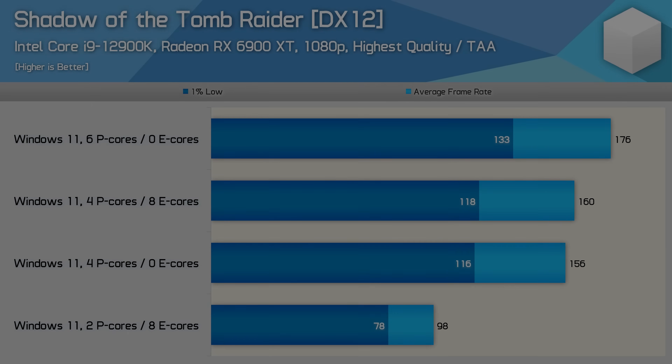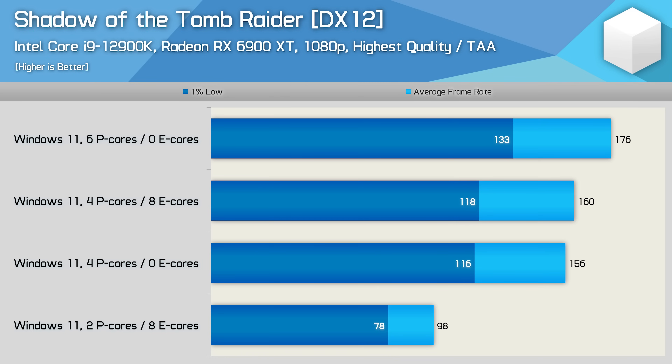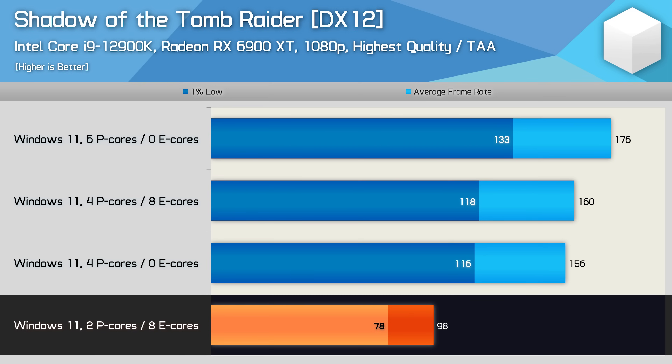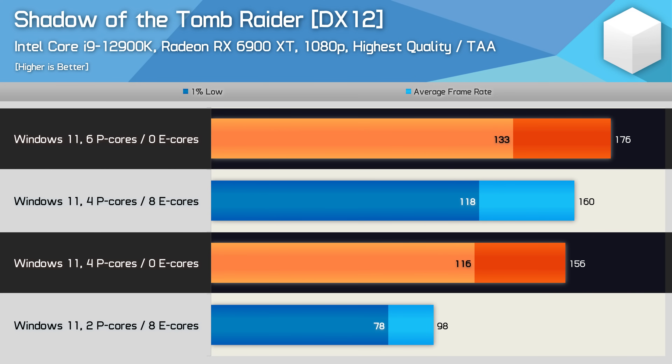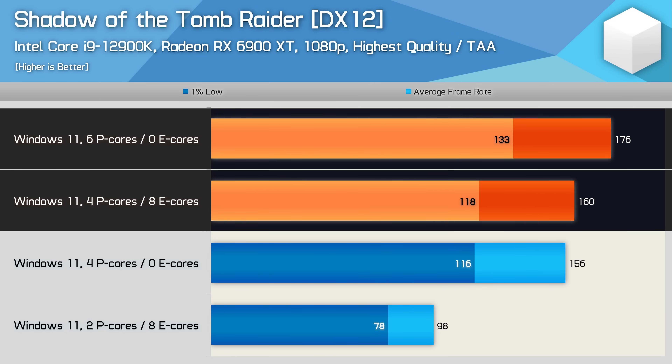I was really interested to see if the e-cores performed just as poorly with more of them enabled, and if my opinion of just adding two more p-cores for gaming was the right call. So I fired up one of the more CPU demanding games we know of — Shadow of the Tomb Raider — and got testing using Windows 11, which is the operating system Intel recommends for testing 12th gen CPUs. Right away I was shocked to find an almost 60% performance increase when going from the 2p plus 8e configuration to just 4p cores. Then when moving to the 4p plus 8e configuration performance was only slightly increased, while just 6p cores were 10% faster again.